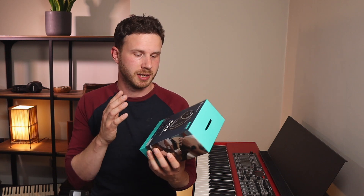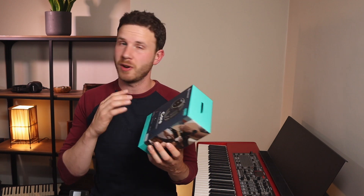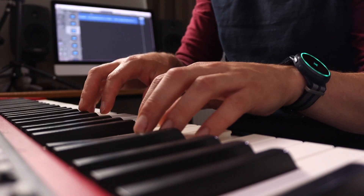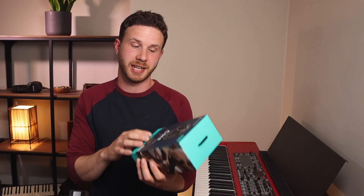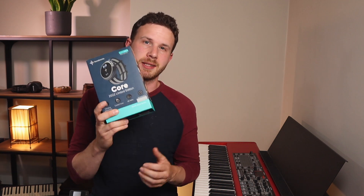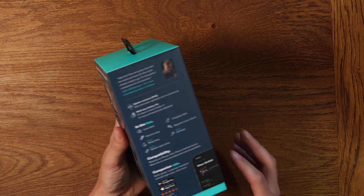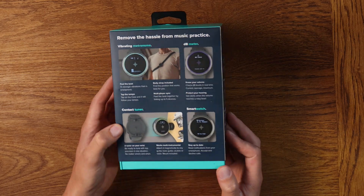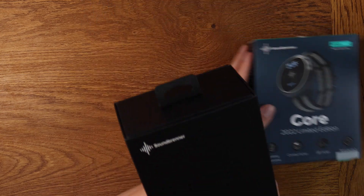Sam Brenner have just sent me their limited edition version of the Core, which is a vibrating metronome and smartwatch that you can wear whilst you practice. This one is blue - it's got a different strap, I think it was voted for. So let's take a look in the box. These things are really handy to practice with.